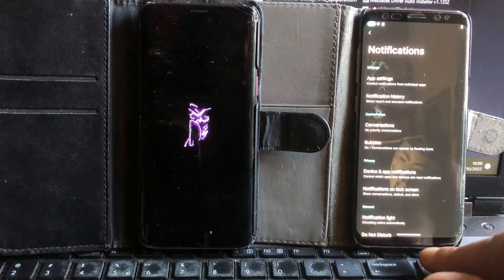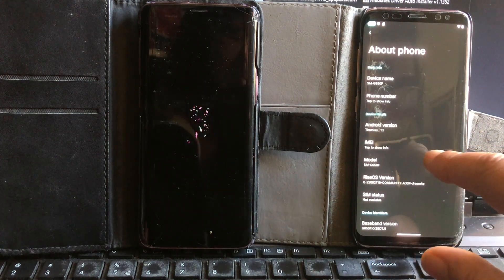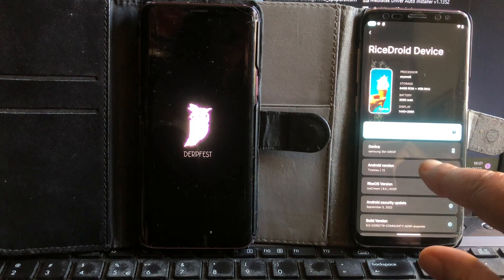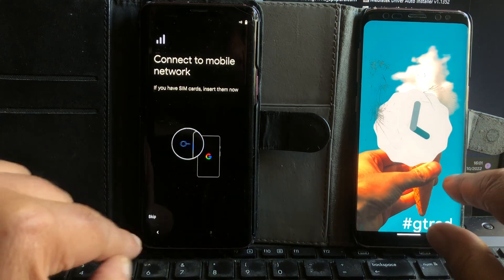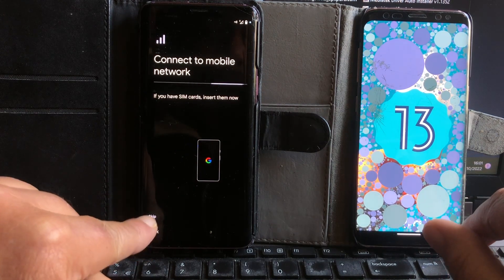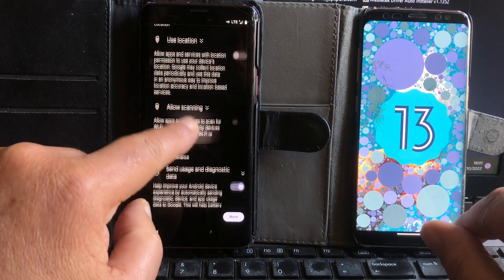This is RiceDroid — I've never seen it before. It immediately has all the little tweaks such as full-screen navigation enabled. Derfus is still booting. I think Derfus has arrived now — Derfus comes with GApps so it takes a little bit longer to boot up. That is very normal. We're just going to skip setup and continue offline.